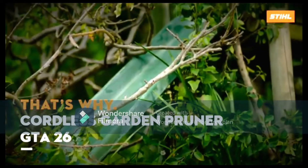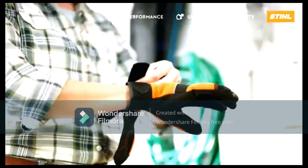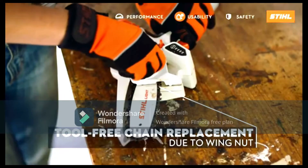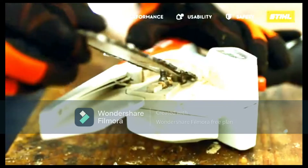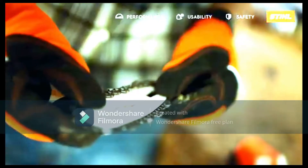Hello guys, welcome back to my channel SM Tech World. Today I am here with a gadget — the Stihl GTA 26. The handheld Stihl GTA 26 has a surprising amount of power with its own chain, making it ideal for dealing with garden shrubs and trees.